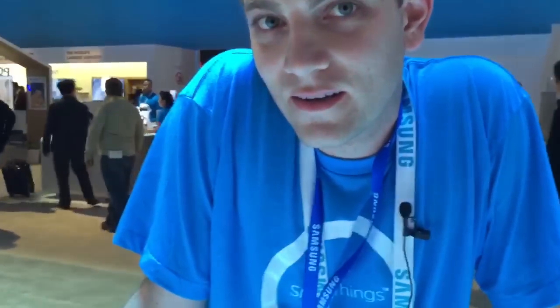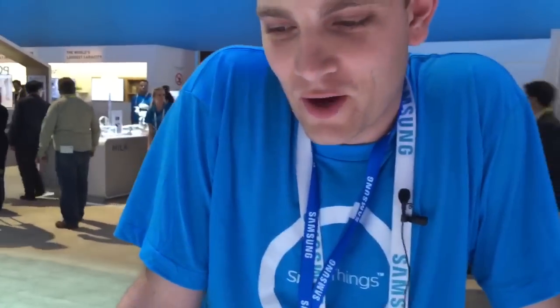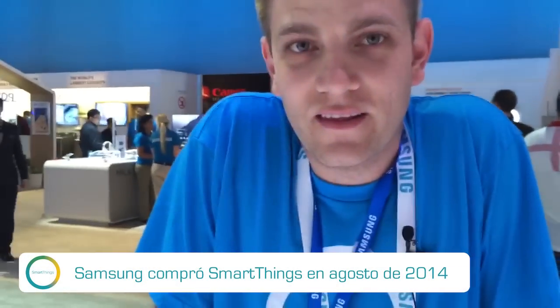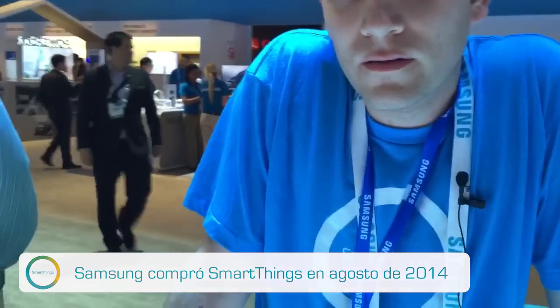What's your name? My name is Tyler Hall. I'm with SmartThings. And what can you tell us from SmartThings as far as it becomes part of Samsung now? Not much has changed. We've just got some resources that we didn't have before. They promised when they acquired us back in August... So you came from SmartThings, not from Samsung? Yes, correct.